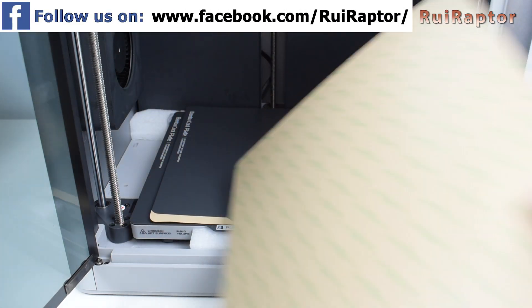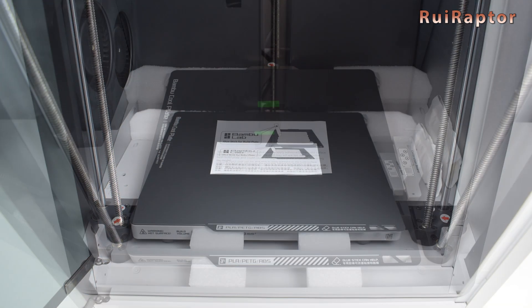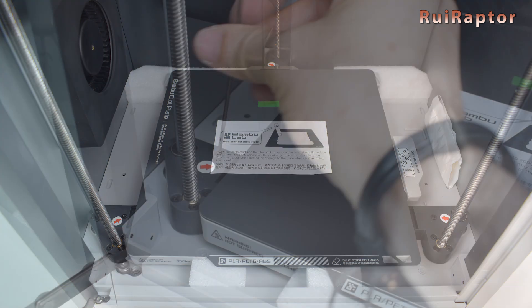On the bed we also find a couple of spare stickers for the print bed. The heat bed is also secured — there are 3 screws that need to be removed to release the bed.